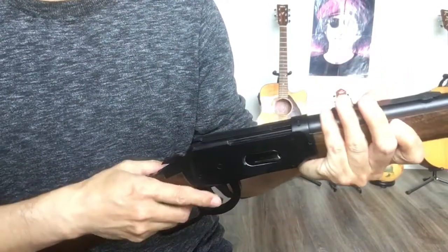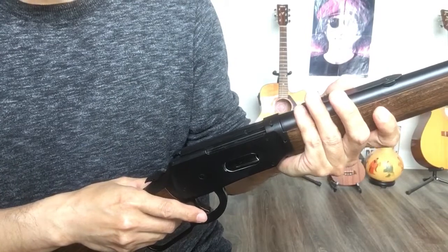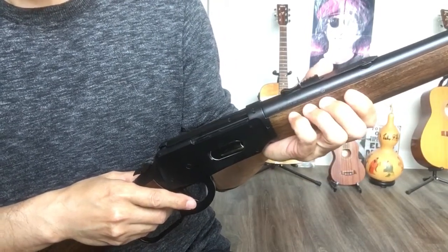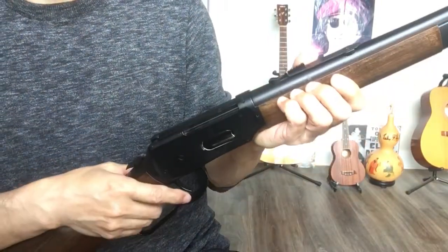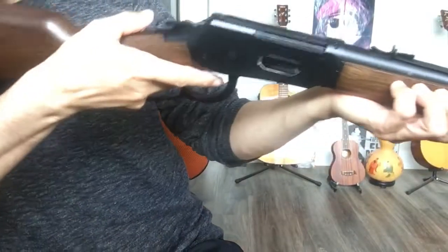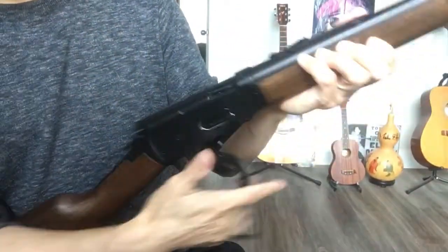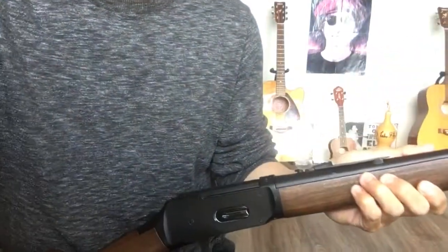Two CO2s last about 100 BBs — maybe 80, 70, or 100, but I think almost 100. You can shoot 100 BBs. It's really, really good. If you like it, you can go out and buy it and have fun. Thank you.